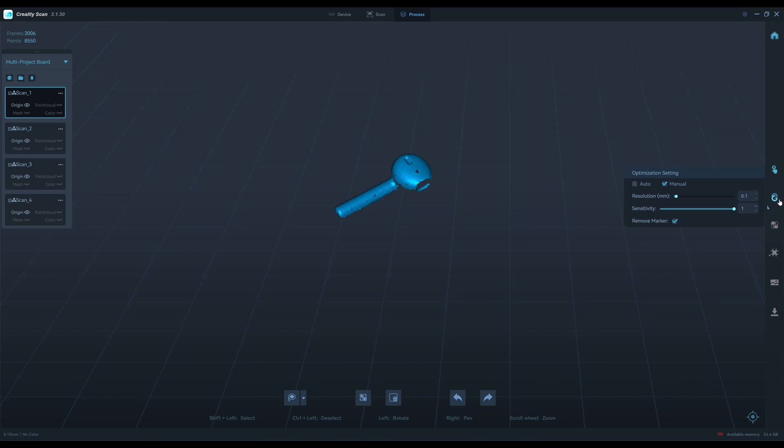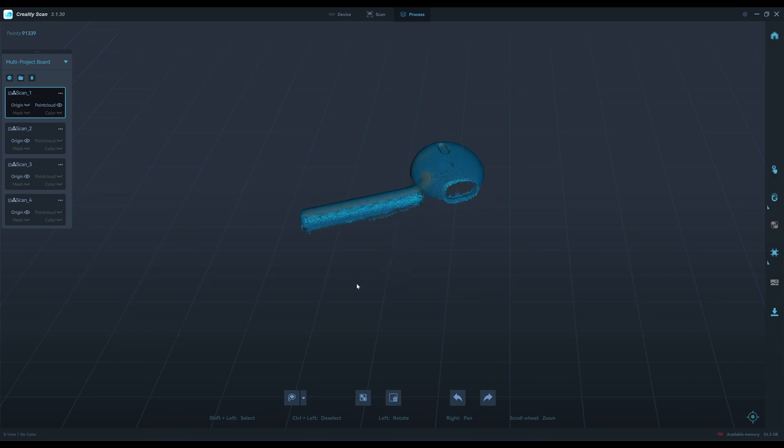I found that a resolution of 0.05 is too much and doesn't give any additional detail, so the best setting for me is 0.1. We're going to merge four scans together. You can see the faint, thin point cloud here — you need to cut it out because it's low in quality. Just keep the dense one as it's more accurate. Cut out the low-density point clouds, because the next scan has a dense and more accurate one. I wish the software could remove the less dense point cloud by itself.